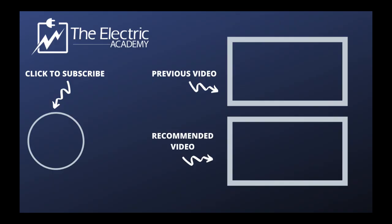If you found value in this video make sure you hit subscribe. If you want to check out last week's video hit the previous video, and if not you can hit the recommended video and YouTube makes a choice for you. See you in the next video.